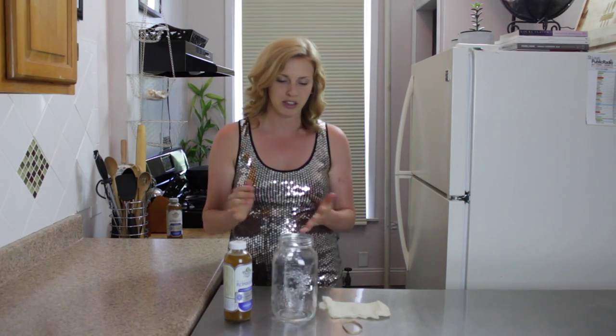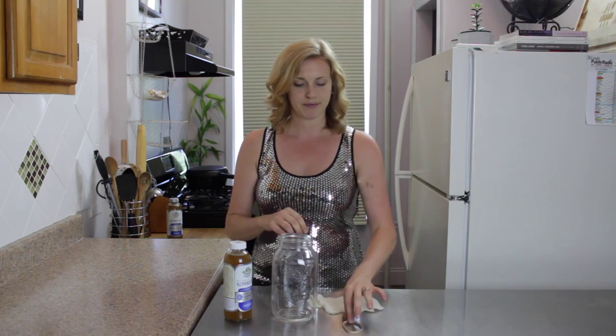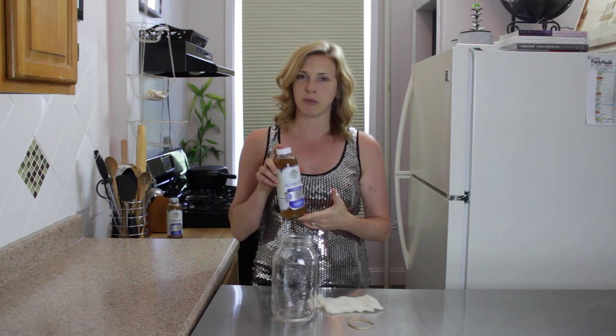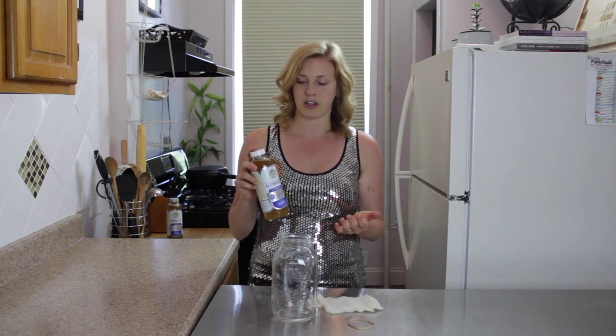All right, so let's make the scoby. What do you need? Well, you need a glass jar, and you want to make sure it's been thoroughly cleaned and thoroughly dried — I just use some warm soapy water, I like Dr. Bronner's. Then you need a little piece of cheesecloth, a rubber band, and also some kombucha that's already brewed — some store-bought kombucha. I really like GT's brand; it's organic and I really trust this company, but you can use any.